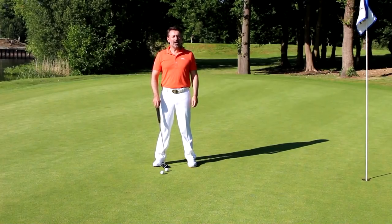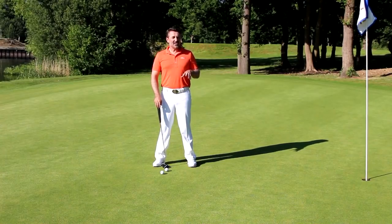There's a million different ways to putt but basically there are two types of stroke. One's a bit more of a hit — we can call it a pop stroke — the other one's a bit more of a pendulum style, a longer, freer flowing motion.